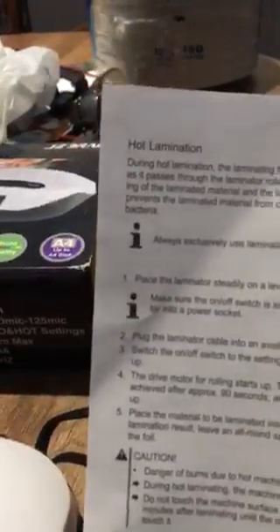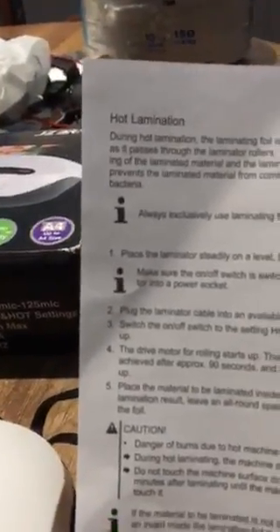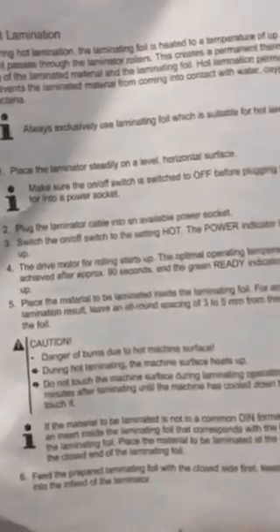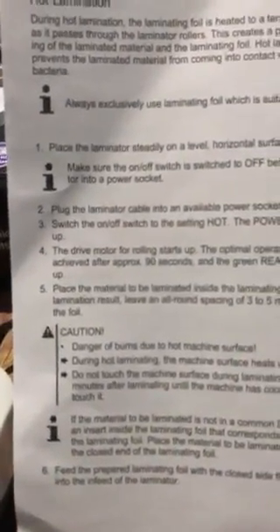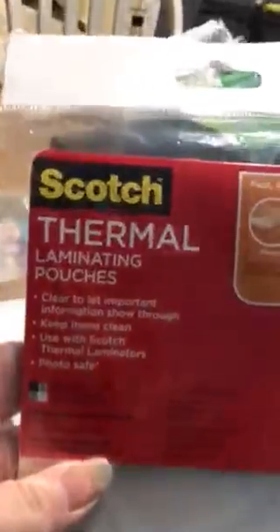It does say to be sure to use the correct kind of lamination paper. I purchased these thermal laminating pouches — let me show you the packaging.